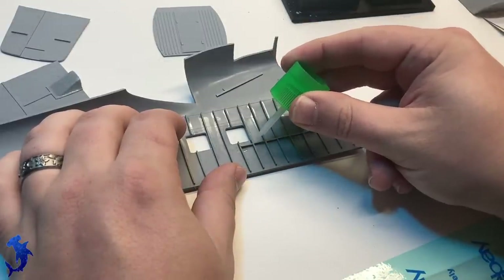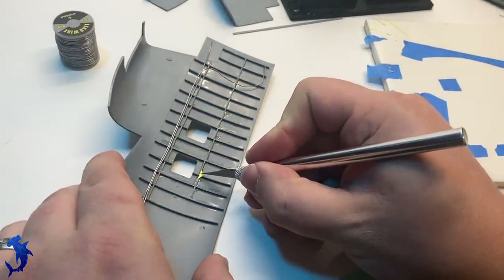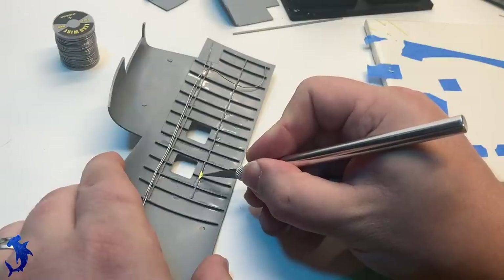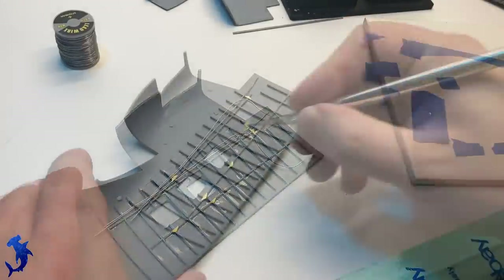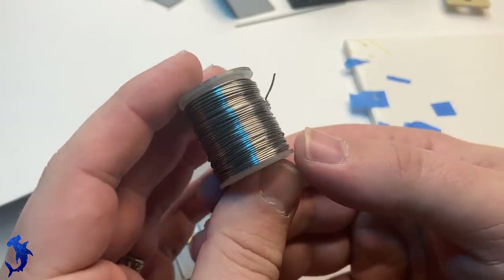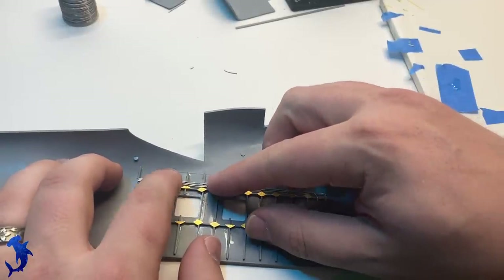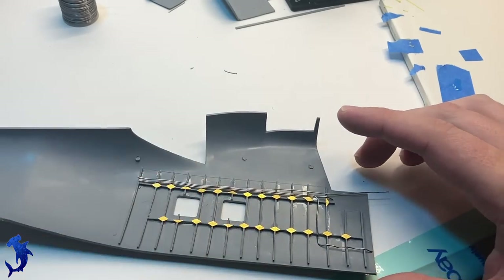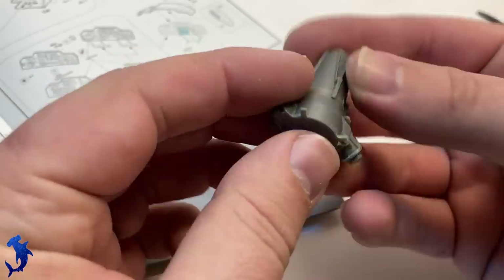Now we're doing the stringers, and again you have given lengths of straight plastic that you have to cut and make fit. I add a little bit of wire detail with some lead solder wire, and now I'm adding some photo etch components. The photo etch is supplied in the kit. Interestingly, the instructions call for the placement of these strengthener plates along all of the ribs and stringers, but they actually don't give you enough parts to follow the instructions as written. I found that a little annoying, so you kind of have to pick and choose where you're going to leave some off. I ended up leaving most of them off on the opposite side of the wall, because it would be harder to see from the outside.